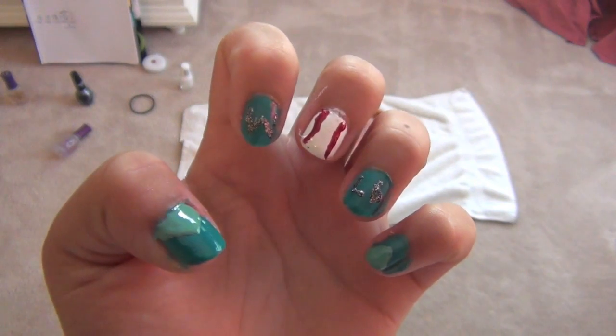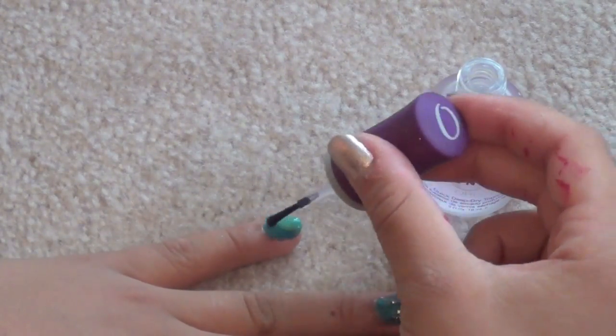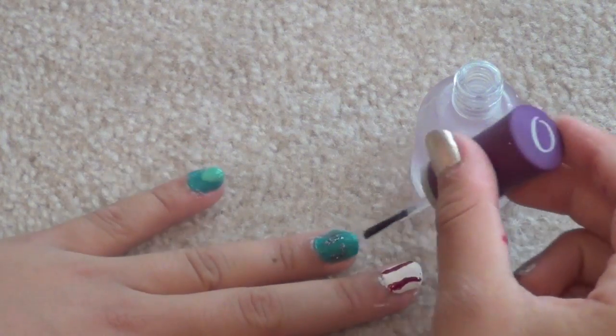Here's what the finished nails should look like. As you can tell, they're really fun to do! Now just finish off by placing a top coat so they don't chip.